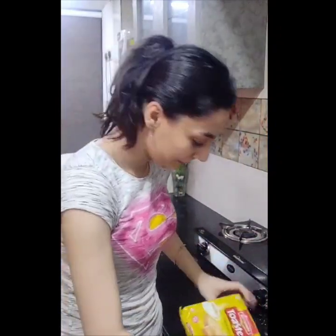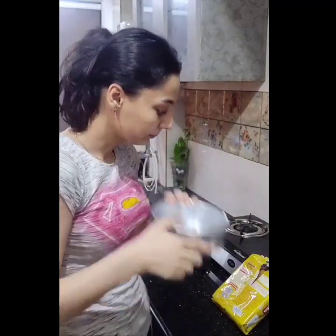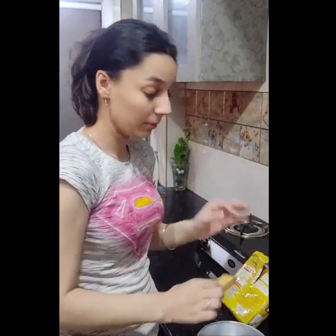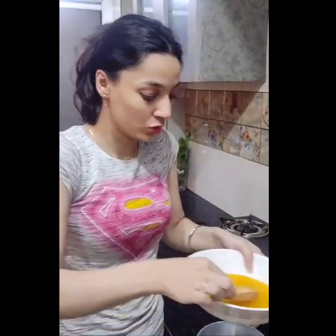We will make this, and we will also make this. We will also make some mango juice. We will make this cake tin. And we will dip it in mango juice.